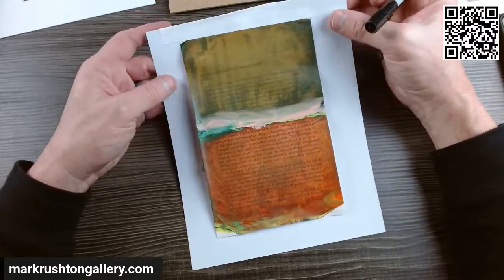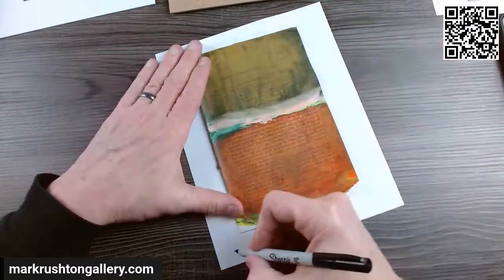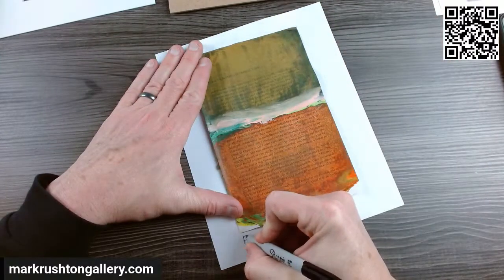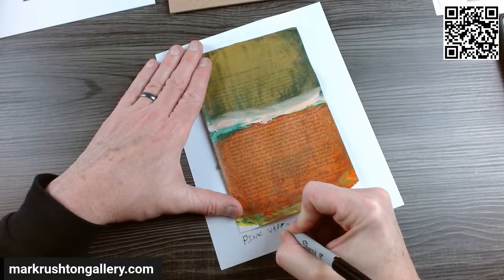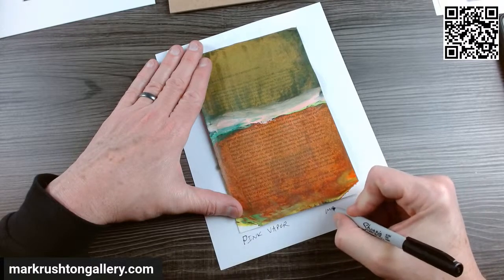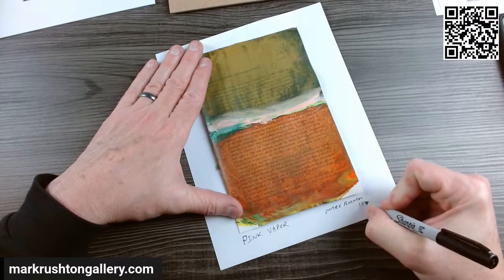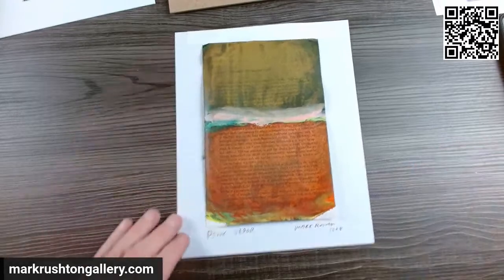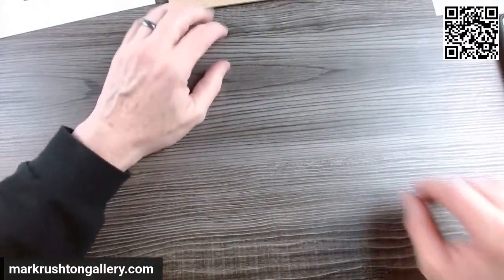What am I going to call this? You can barely read that. Let's call it Pink Vapor — United States spelling. All right, nice. Body of work.